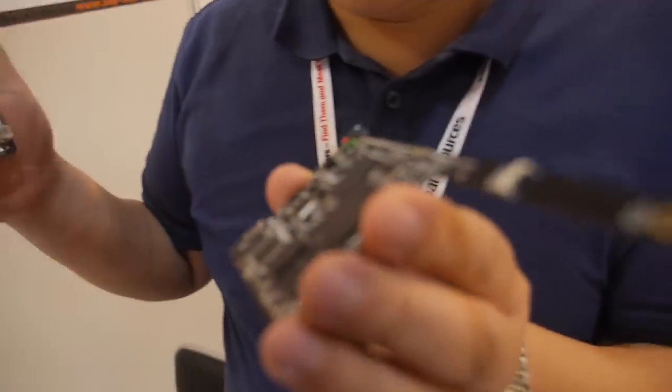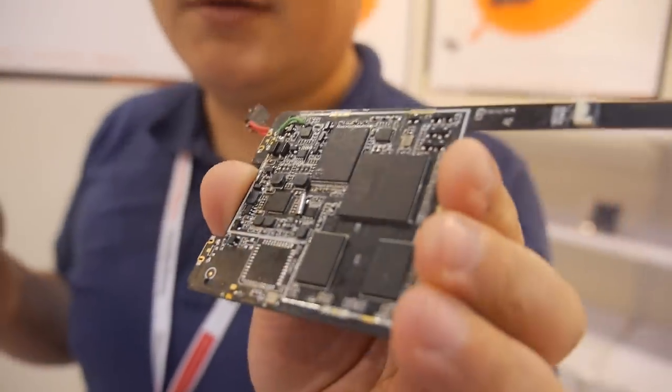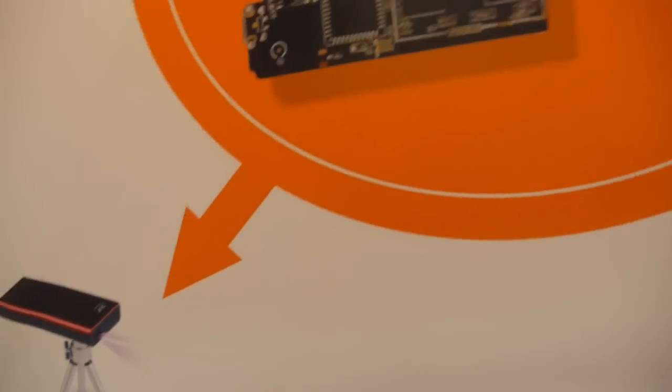This is a smaller board with the Rockchip CPU, and this one goes on a laser projector — just like this. Small, very compact.